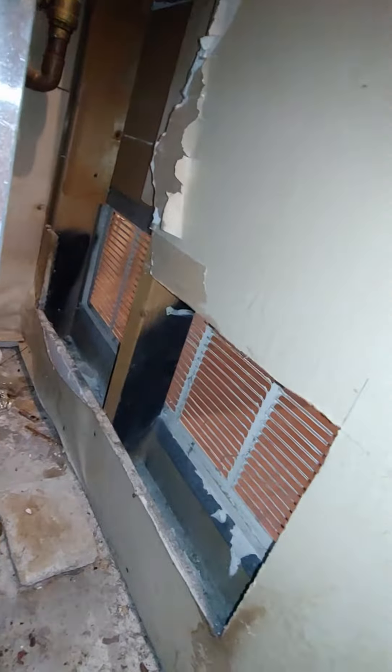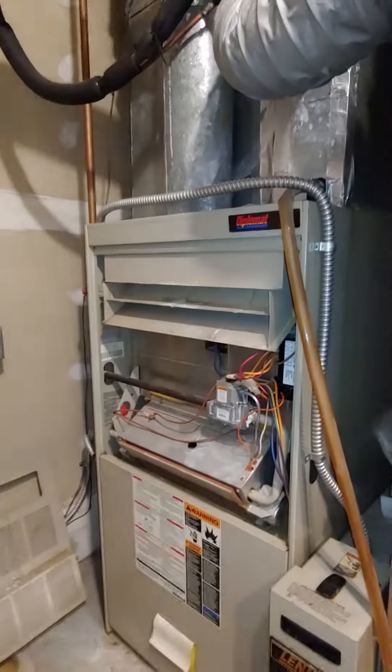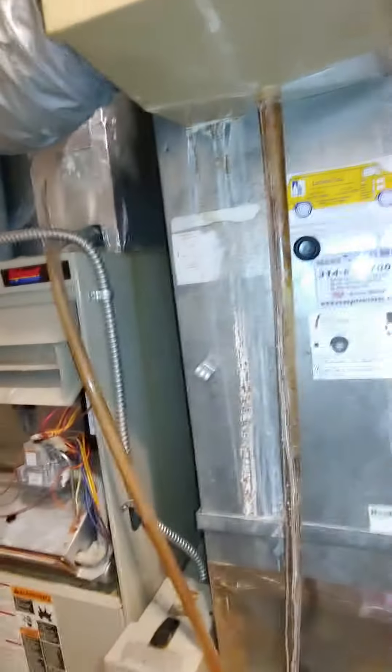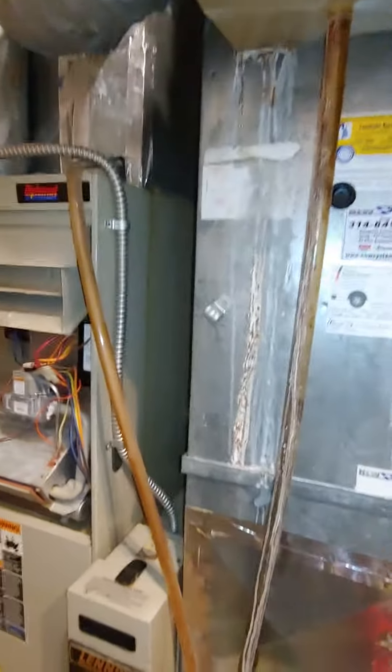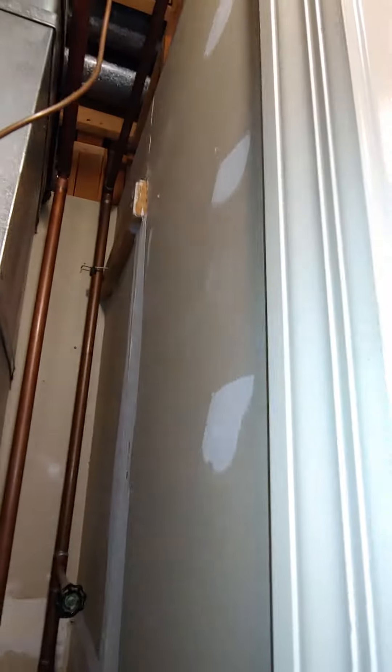They only have the well for combustion air and we're definitely going to need more than that. They have 40,000 and 40,000 BTUs — so 80,000 on the water heaters — and our new furnace will be 100,000, so 180,000 BTUs in about an 8 by 10 room. We're definitely going to need to pop another combustion air high over here.